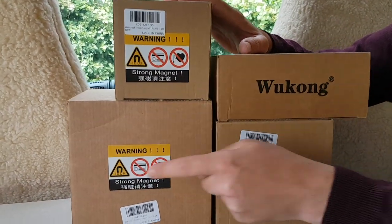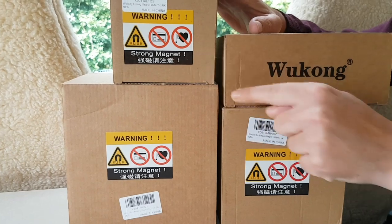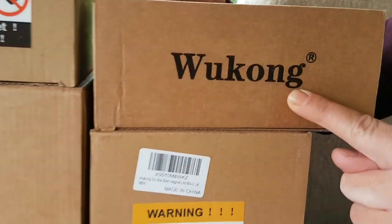Three of them say 'strong magnet' on it, one of them doesn't. You can see it's from a company called Wukong, and I've noticed they've been sending these out to all the big magnet fishing and metal detecting channels. A lot of people have been doing reviews on them — they look fantastic.